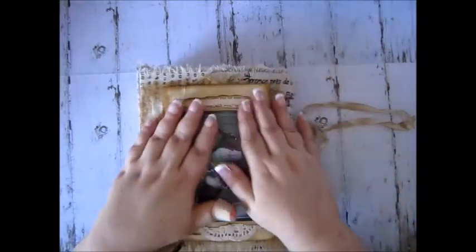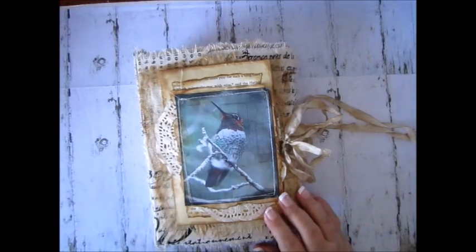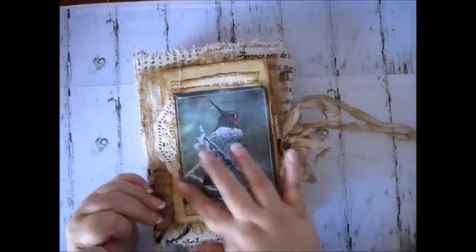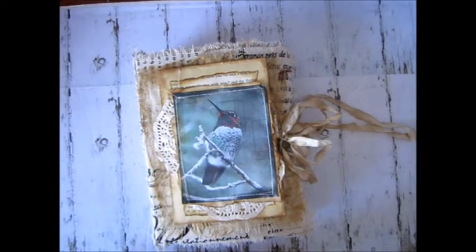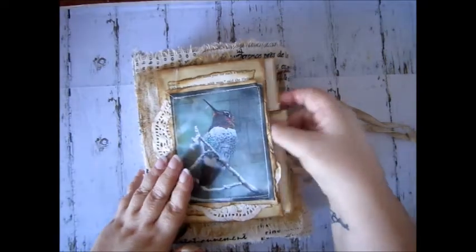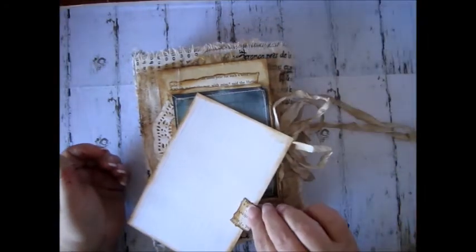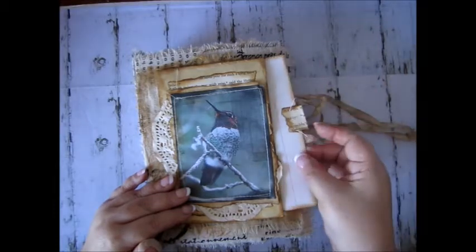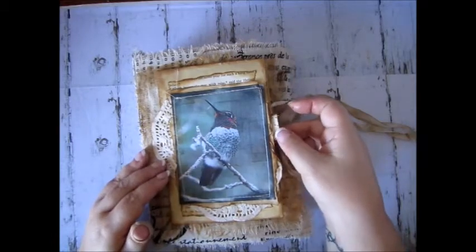On the front I decorated it with some cheesecloth, an envelope, some book pages, and some doilies. I took this image off the internet and put some digital frames and digital overlays over the top so it wasn't plain and blended in with the bits on the inside. This envelope is a little pocket that Val can journal on and then slip it back inside.